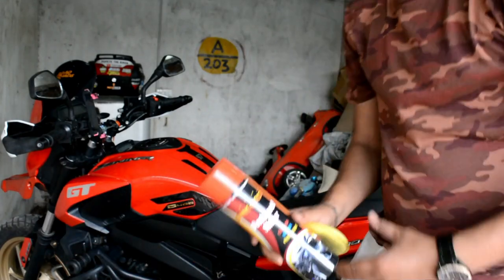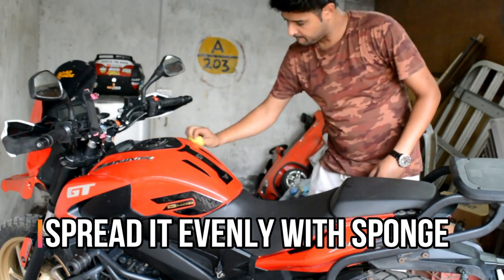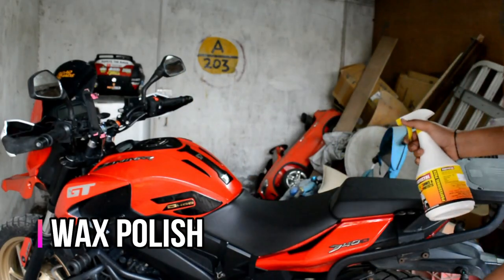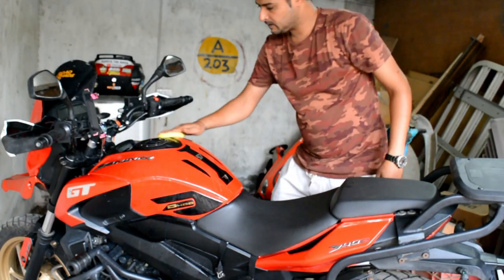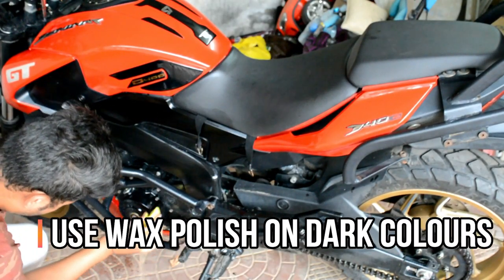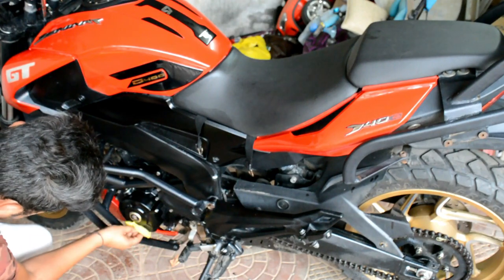So guys, we are finally going to use this. And finally we will use this — this is wax polish. If you also want to see it, it is a wax — that is the wax polish.